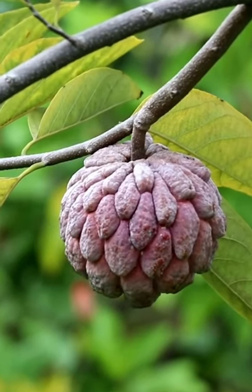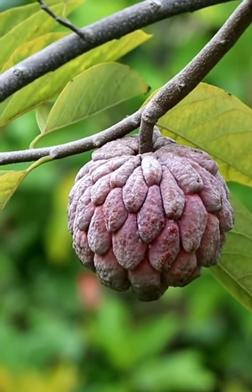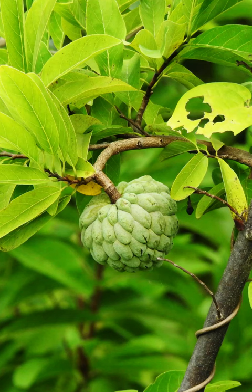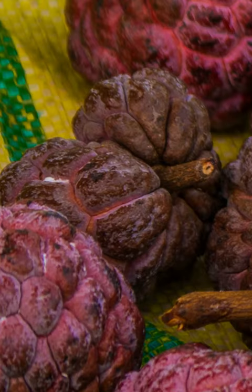When is the sugar apple ready to be harvested? Well, you actually have two types — red and green sugar apples. Both kinds will be ready to harvest when the fruit starts to get soft and the scales start to bulge and look like they're going to start to separate. At that point, you're ready to pick the fruit.